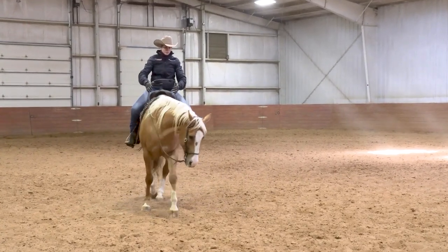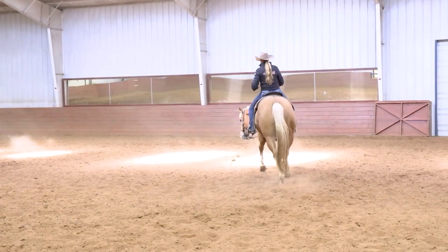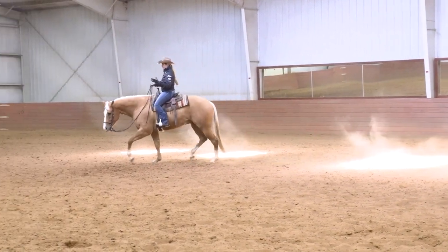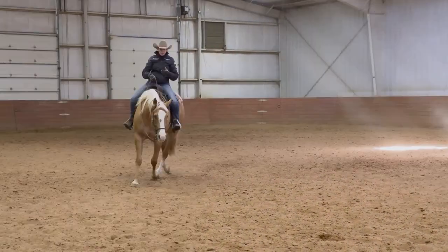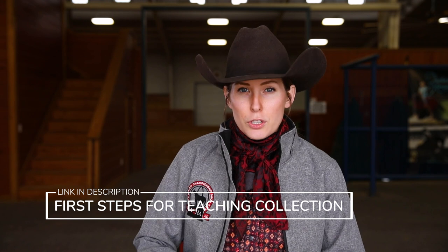I run into this a lot of times when we start working with people — we say, let's see your walk to trot transition, and most of the time they can't even get that clean. So we have to go back and work on that with a lot more finesse before we go and work on walk to lope departures. Notice how this horse lifts his back to step into the trot. When I squeeze my legs, I want that horse to relax in the top line and lift that back and really use his whole body when he goes into those transitions, instead of trying to throw himself into it one way or another. If you're still struggling with these steps, I'd highly recommend you go check out our video 'First Steps for Collection.'